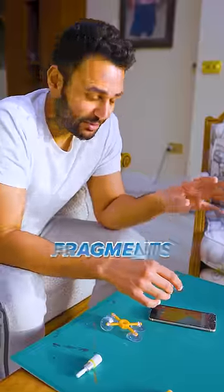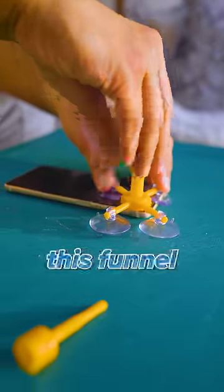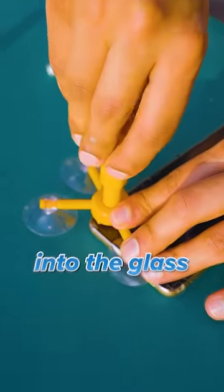Step one is to remove any loose glass fragments by scraping over the break with a razor blade. Then we'll position these suction cups at the epicenter of the crack. You then screw in this funnel, which will allow us to pour the repair liquid inside. Okay, let's just pour it in, and that should push the liquid into the glass.